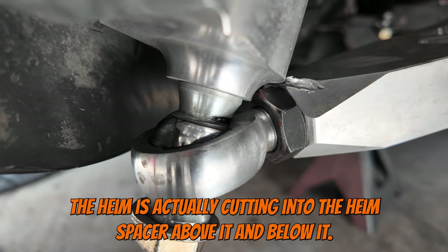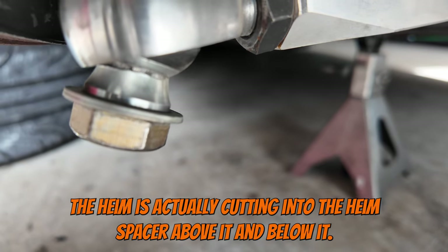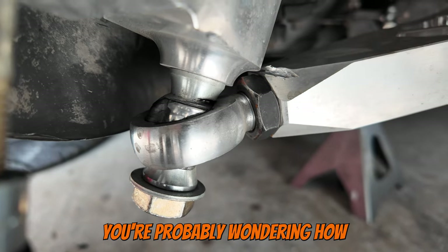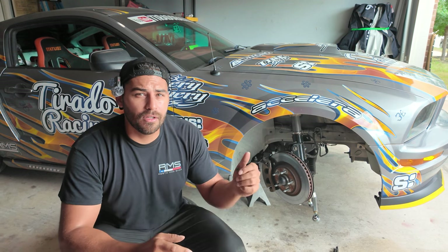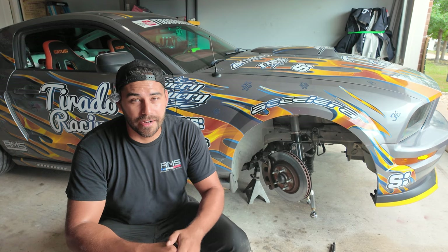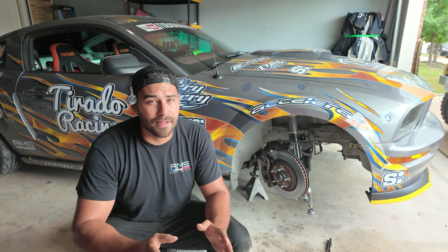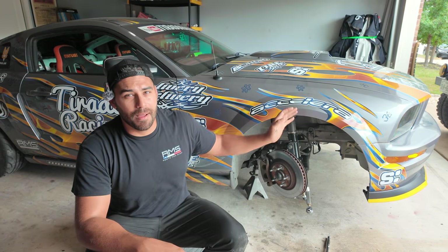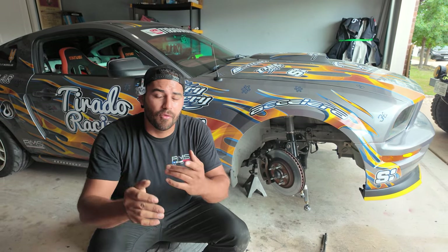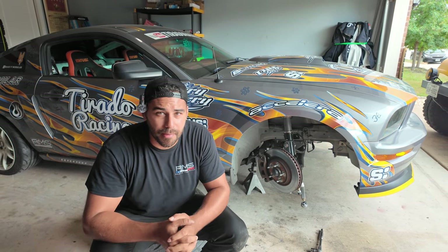As you can see, the heim is actually cutting into the heim spacer above it and below it. When I added the angle kit, it actually lowered the front of the car even more to the point where I couldn't even turn the front tires. So I raised the front up and simultaneously maxed out the negative camber on the top hats, which really just shortened that angle of where the heim spacer is and the control arm — and that's why it's rubbing.